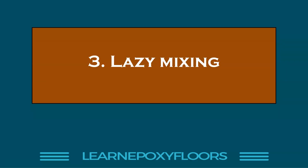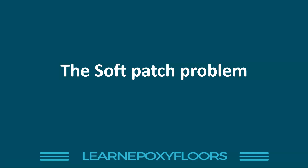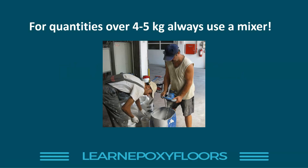Number three is what I call lazy mixing. You got the ratio right, you added the hardener — no mistake like the first two — but you didn't do a good job mixing the two components. Epoxy is not like water; it's quite a viscous, thick substance and you need to mix it very thoroughly. If you have the so-called soft patch problem — where the floor looks good but you have occasional patches that seem soft and never cured — that's probably caused by lazy mixing.